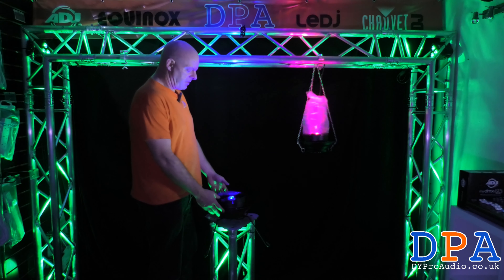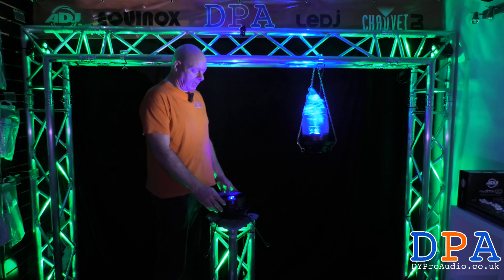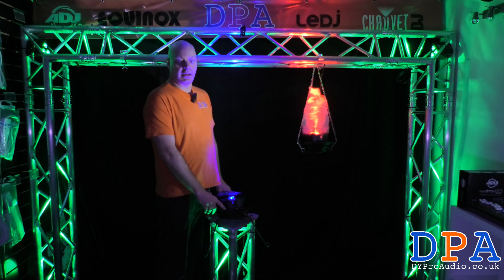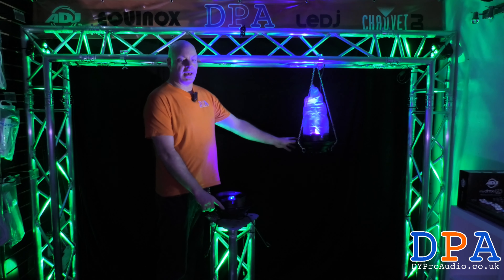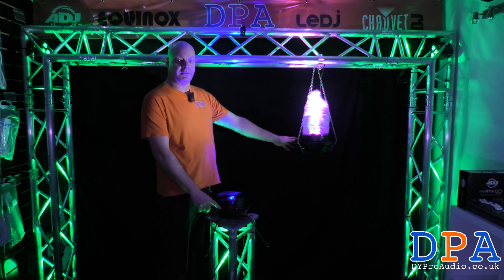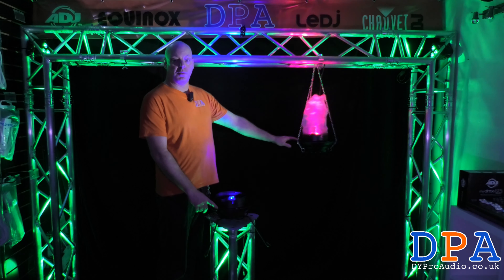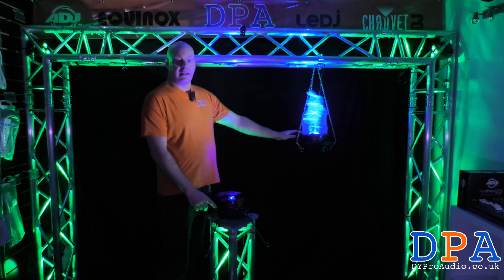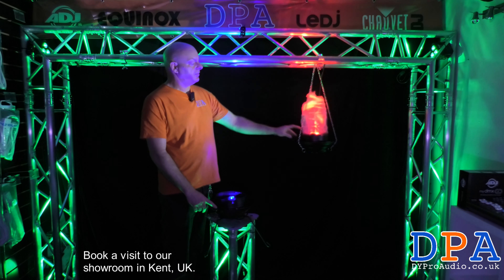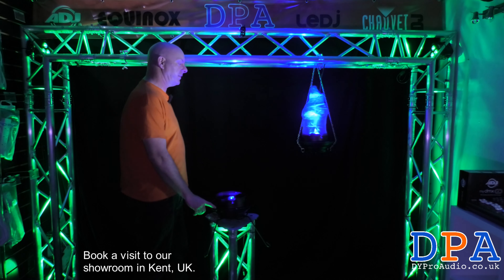Hi, I'm Simon from DY Pro Audio and this is the amazing Chauvet Bob LED H3. It is a little flame machine that can be hung in doorways or through entrance ways, especially on a marquee — you can hang them from the rafters, which would be quite a cool little effect.